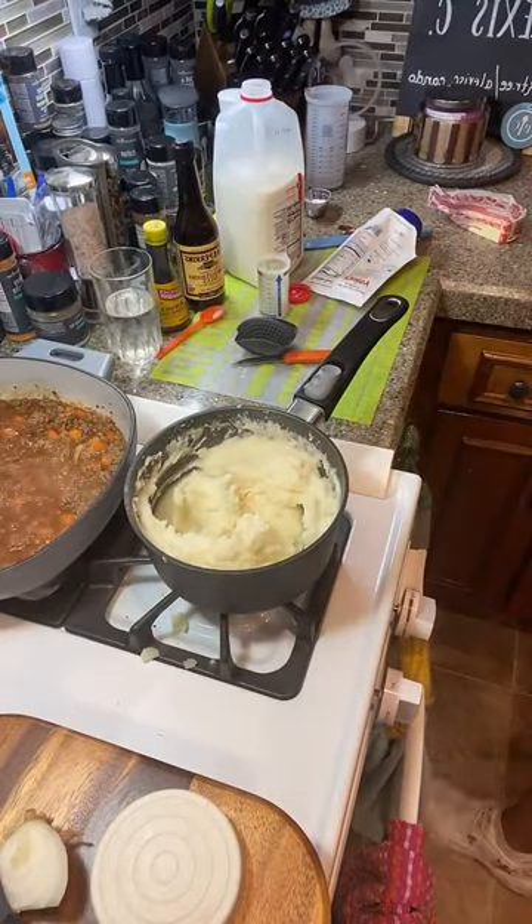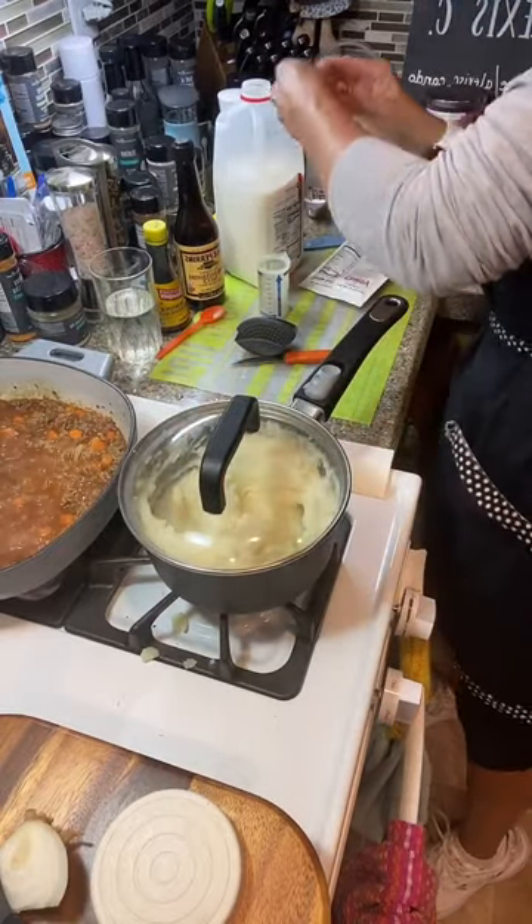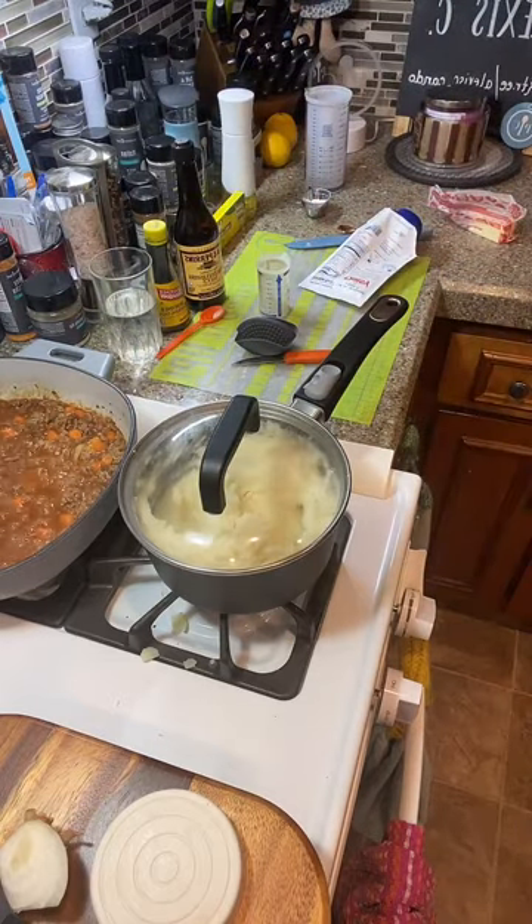Let's put our lid back on and keep it nice and warm. We've got our meat done over there. Let's put some stuff away — clean as you go so you don't have a big mess at the end.